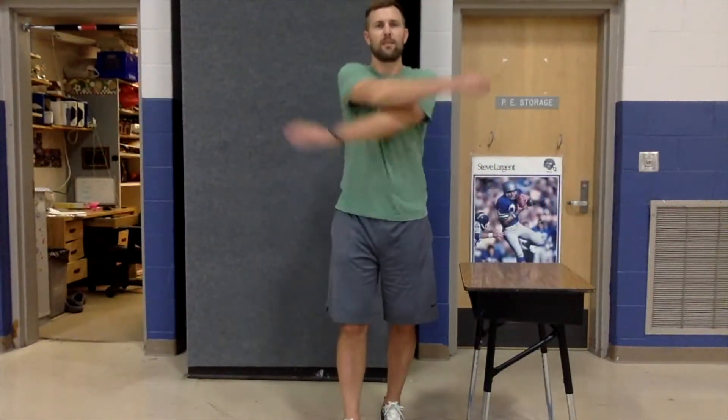Let's start with some arm swings. Right where you're at, go ahead and swing your arms back and forth, kind of like you're giving yourself a big hug. Swing those arms back and forth. Keep going. And let's keep those arms out — let's do some arm circles forward.